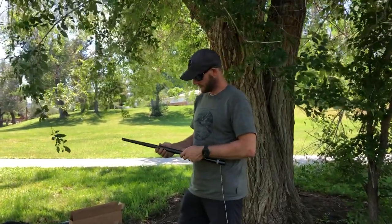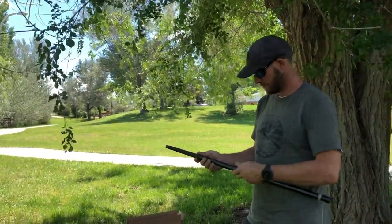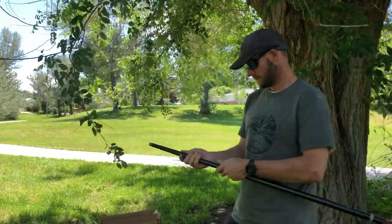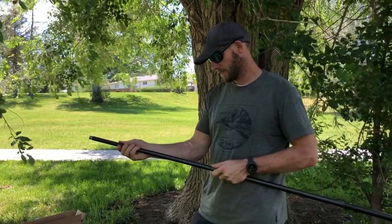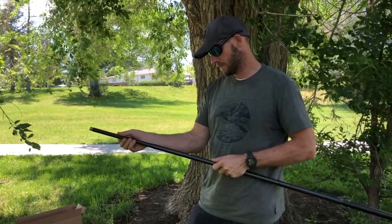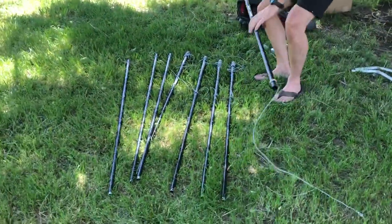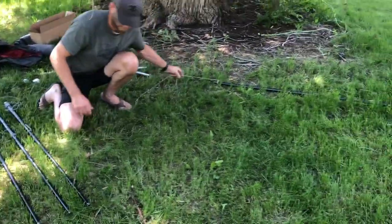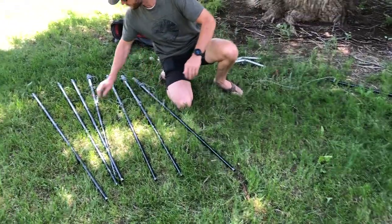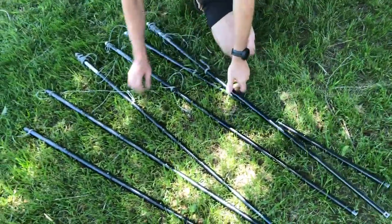The first thing we're going to do is fully extend all the aluminum poles. There are eight poles total — four of them are legs for the Cricut stand and four of them go on the top part. We went ahead and fully extended all the poles ahead of time. You can tell the top pieces because they won't have the Yobo Gear logo on them and they won't have the silver feet on the bottom.